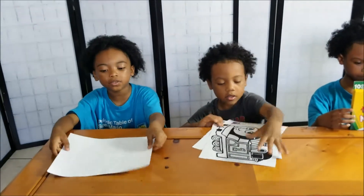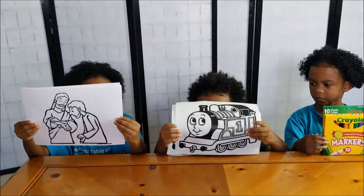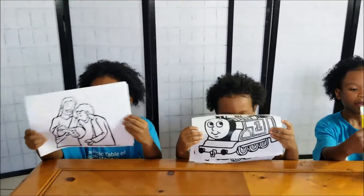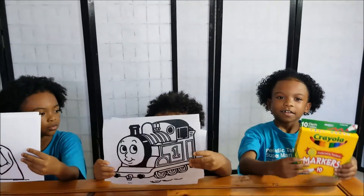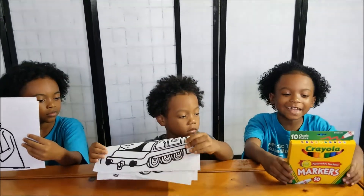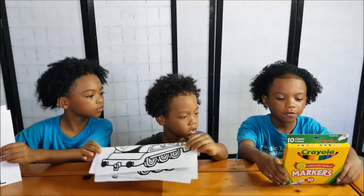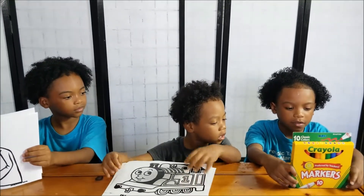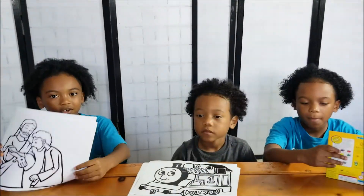We will be using these papers. You got Thomas the Train and you also have Jesus — Jesus has a hole on his head. And I got markers, and then you have the crayons and the markers. These are the colors: brown, violet, purple, red, orange, yellow, green, blue, black, pink, gray. Those are all the colors. That's so cool, I like colors.